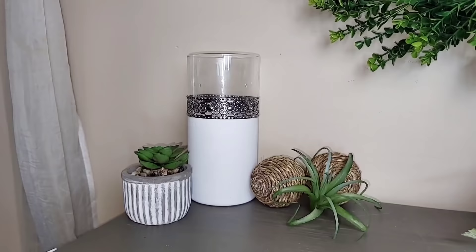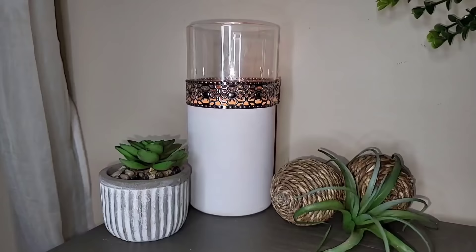I have used this DIY in so many different ways — whether it's just sitting by itself letting the natural beauty show, or add a candle to use it as a candle holder. I've also placed florals and greenery in there to use it as a vase as well.